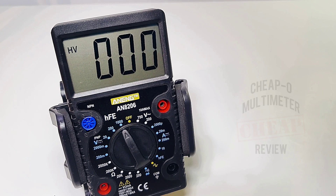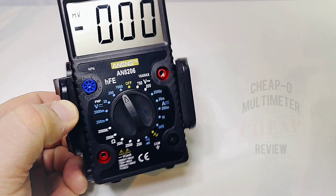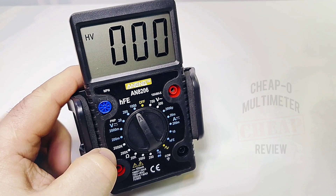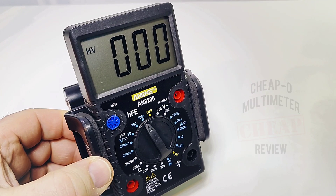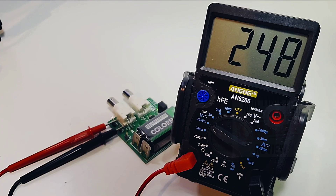It's a no-frills meter — no NCV, flashlight, live wire, none of that fancy stuff. We do have that signal output generator, which will be something interesting to look at, but really it is a no-frills cheapo meter. You're not flying first class with the Anning AN8206 — this is economy, maybe cargo.